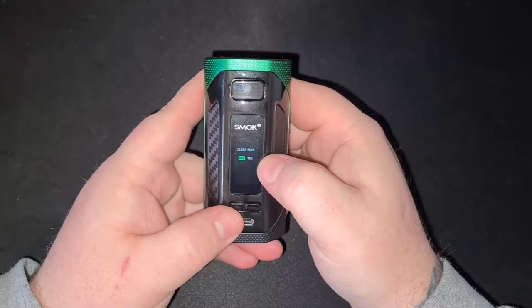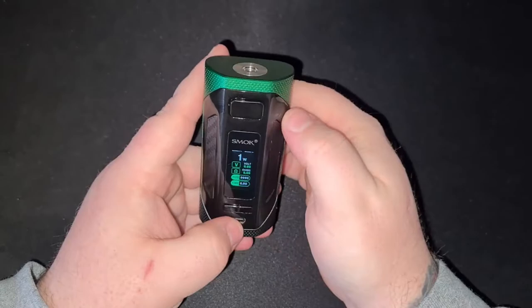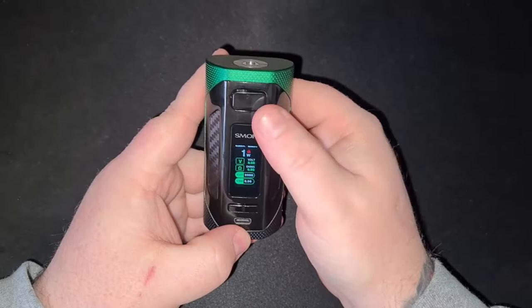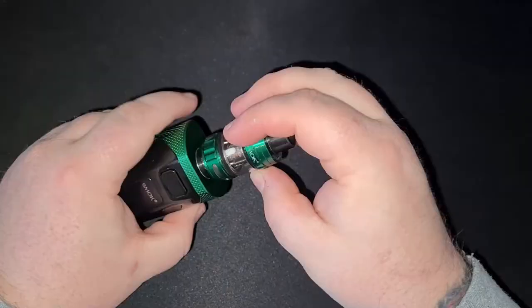Three clicks of the fire button locks the device from firing, and three clicks unlocks it. Holding the fire button and the down key clears the puff counter. Holding the fire button and the up key changes the display colour. Holding the up and down keys together locks the wattage while still allowing you to fire — repeat to reverse. Five clicks of the fire button powers the device off. Very simple.